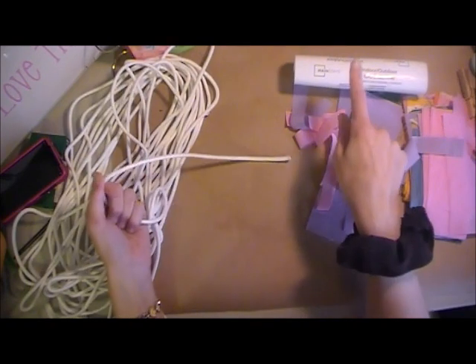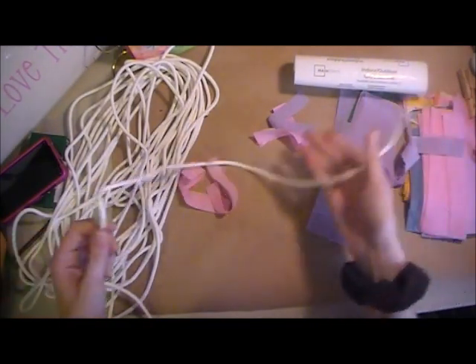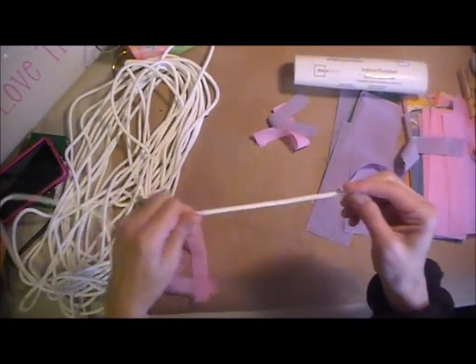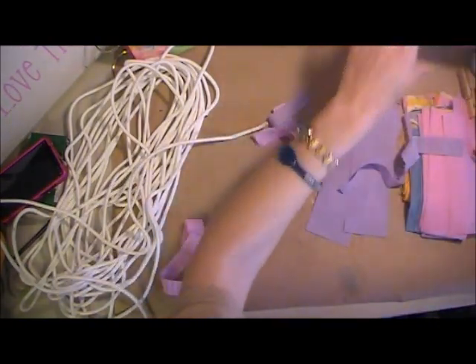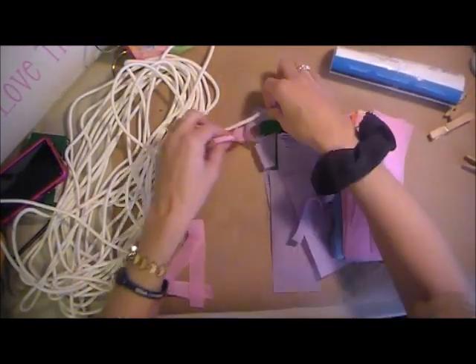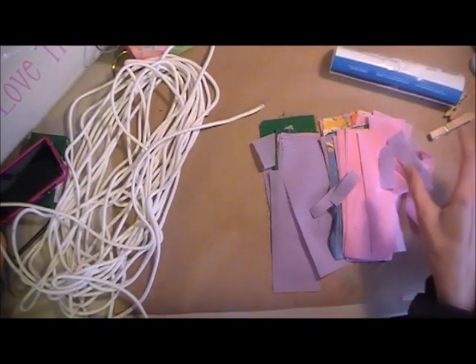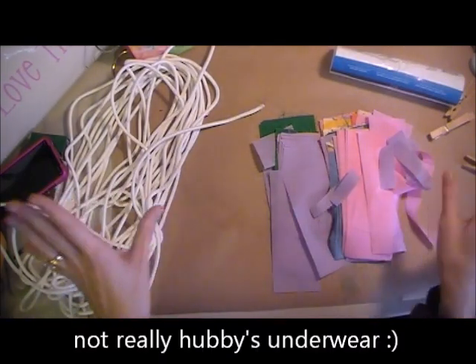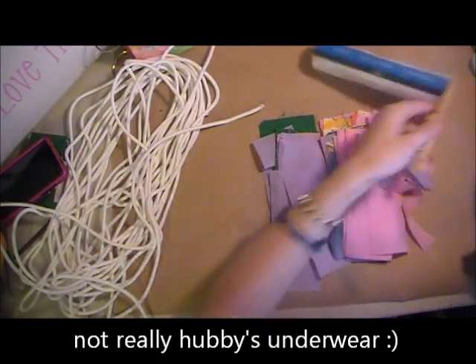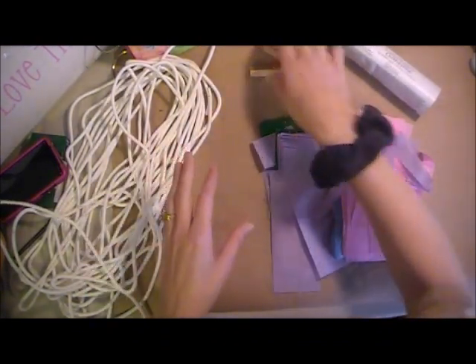You're going to need clothesline — this is 50 feet in length — and depending on how big you want your basket, trivet, or whatever you're making, that's going to depend on how much clothesline you have. If you want a colored basket, you're going to need scraps of material. You can use any material you want: it doesn't need to be cotton. It could be fleece, cotton, your kid's t-shirts, sheets. And you're going to need clothespins — oddly enough, clothesline and clothespins.